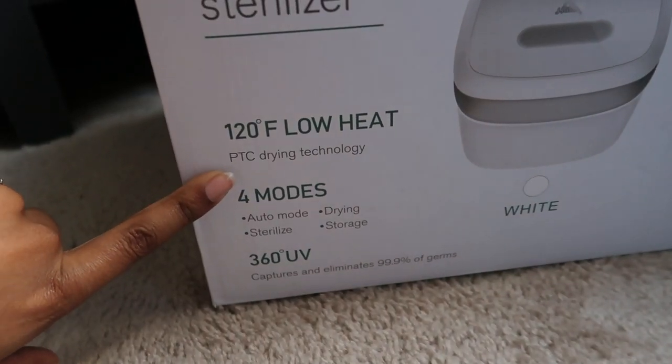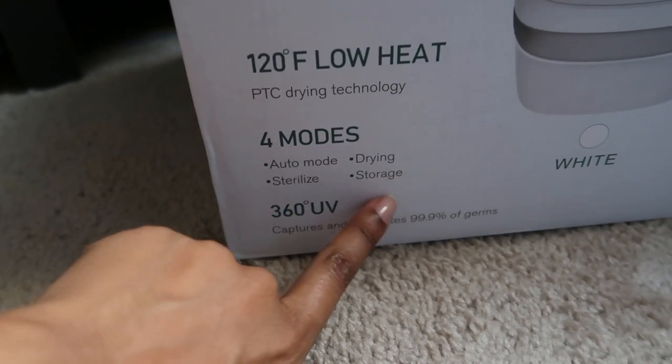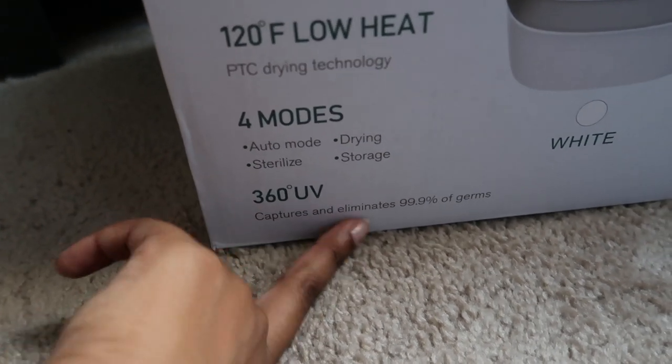120 degrees Fahrenheit, low heat, four modes. There's auto mode, drying, sterilized storage, and like I said 360 UV captures and eliminates 99% of germs.